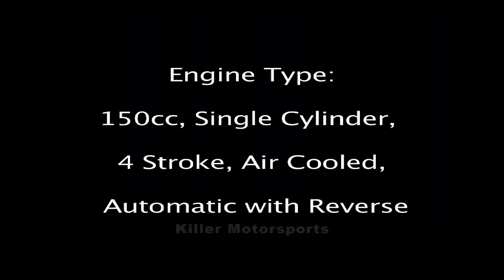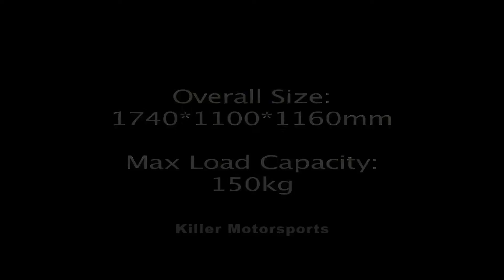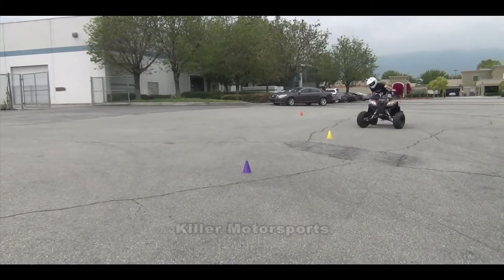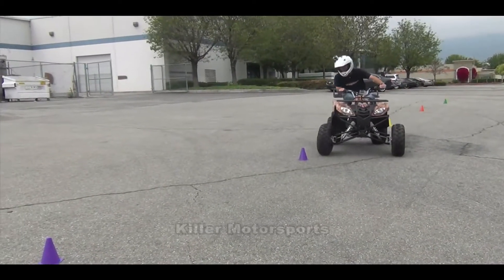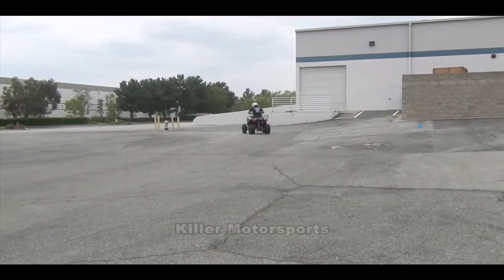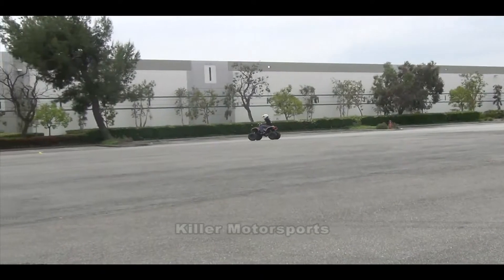We'll give it a try here on the obstacle course to see how it handles. I'm probably a little big — I'm six foot — so I may appear just a little bit big on it, but you can see it's got the gear here. We're going to take off and get through the pine cones. It's got good suspension.